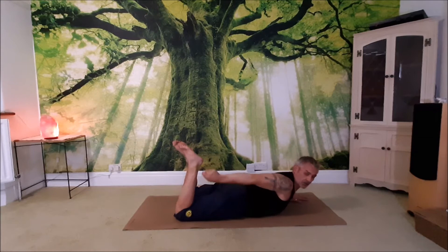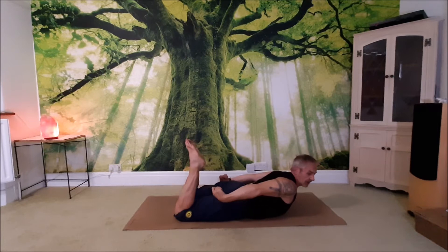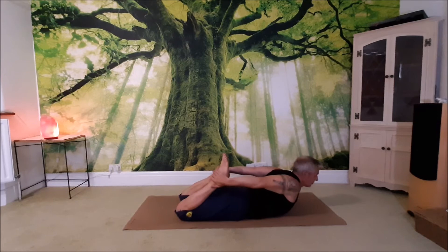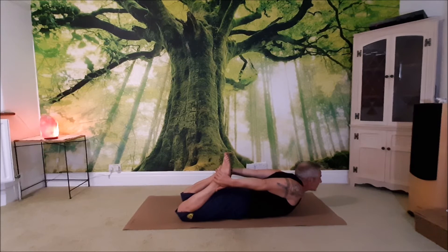Try and take a hold of the ankles. If you're a beginner and you couldn't reach there, pop a belt around your feet and hold the belt. If you can take a hold of the ankles — knees together, toes together — draw the shoulder blades together, pull them down and away from the neck to release any tension. If the shoulders are up around the neck you can see the tension, so draw them down and lift the head away.